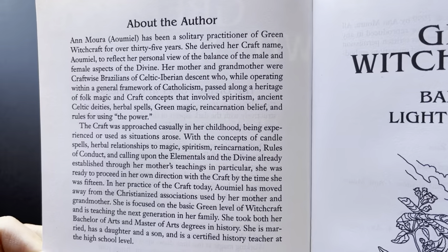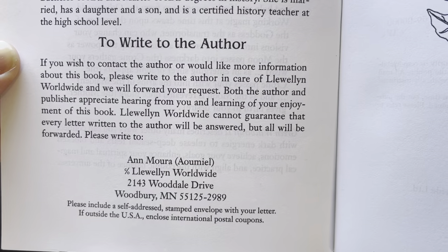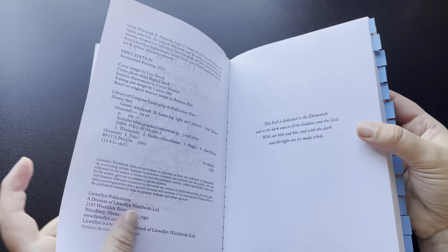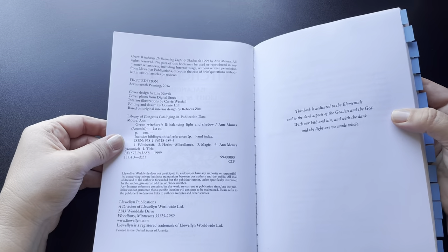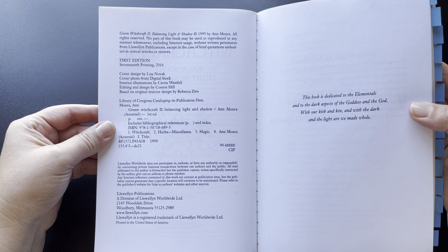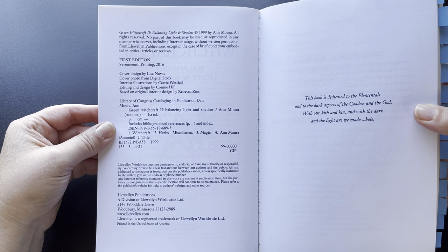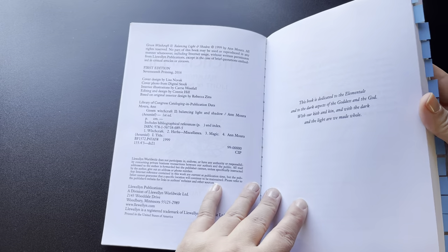Pretty big section there in case you want to write to the author. The book was copyrighted in 1999 by Ann Mora. This is the first edition, 17th printing in 2016. Again, it was published by Llewellyn.